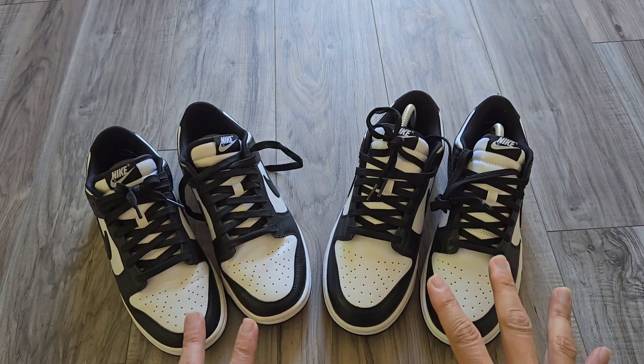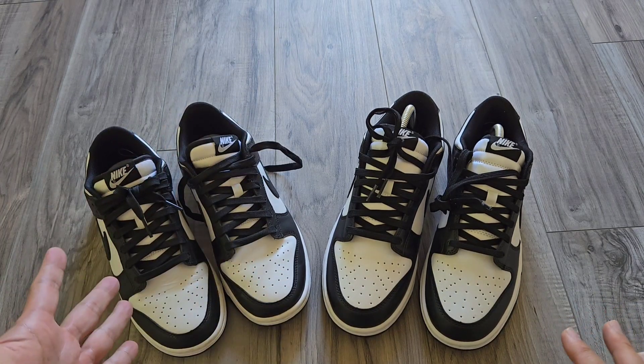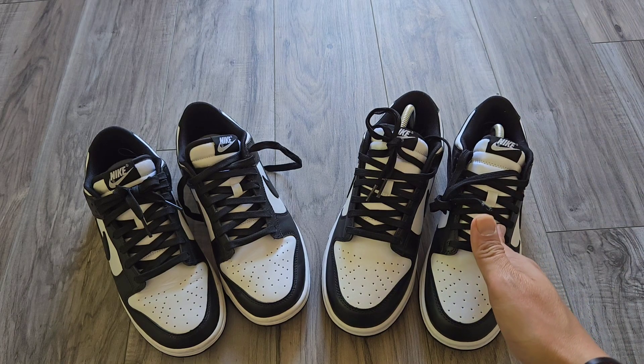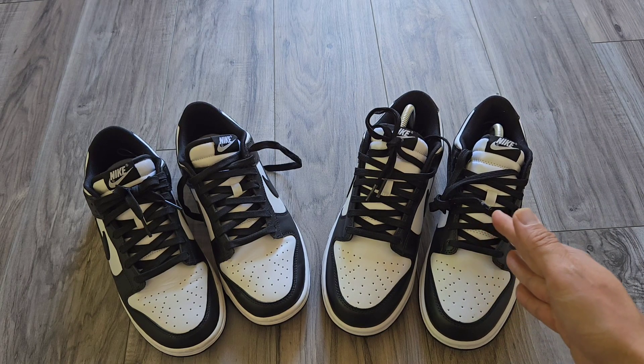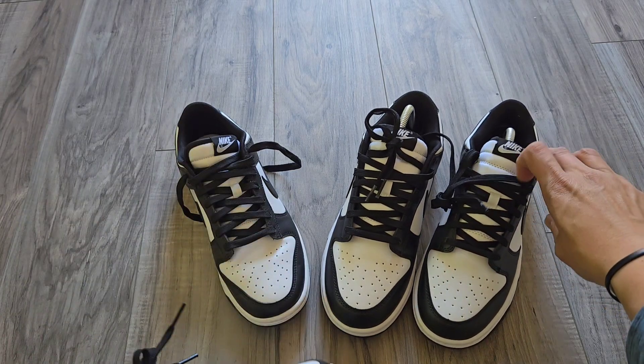Right here I have two pairs of Panda Dunks — the Gen version from Nike.com and another version from Pandabuy. We're going to go ahead and compare the two.